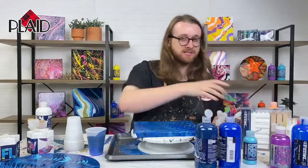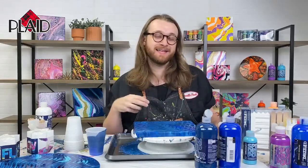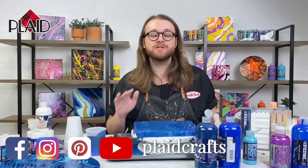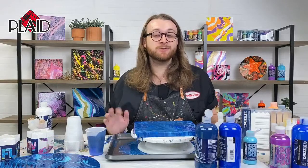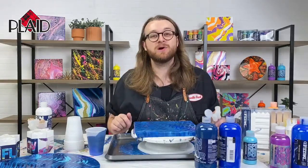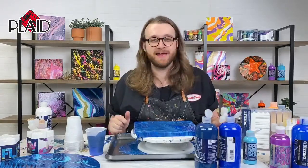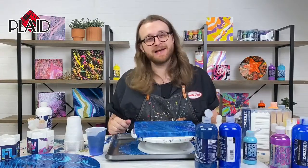That wraps it up for today's YouTube Live. We have everything linked in the description, so make sure you're checking out our landing page at plaidonline.com/drizzle. Drizzle is available exclusively at Michaels, so head to your local Michaels store and see the entire end cap — all the paints, all the tools. It's a beautiful end cap and I would love for you guys to check it out. Until next time, bye guys!